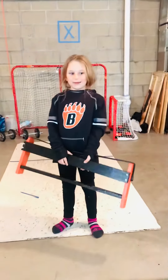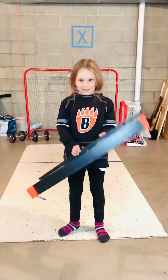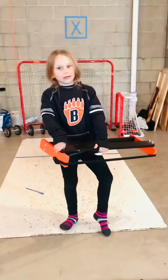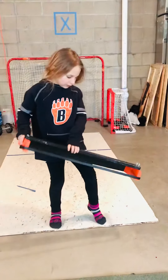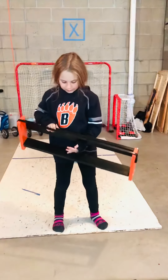Hi guys, I just made a bounce back that took us a couple days to make. So we painted it — first we got some wood and we had to cut off like 10 inches and 3 inches. Then we painted it: I painted it orange on the sides and black on the long ones.